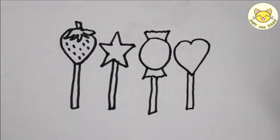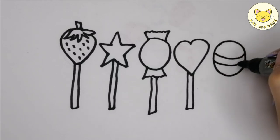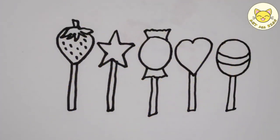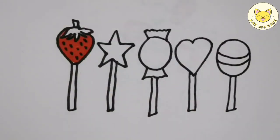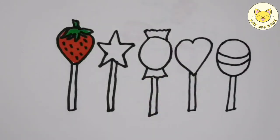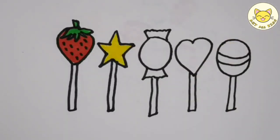Now I know my ABCs. Next time won't you sing with me? A, B, C, D, E, F, G, H, I, J, K, L, M, N, O, V, Q, R, S, T, U, V, W, X, Y, and Z. Now I know my ABCs. Next time won't you sing with me?